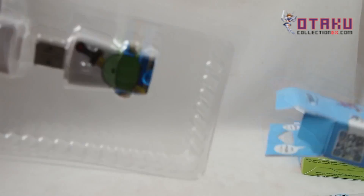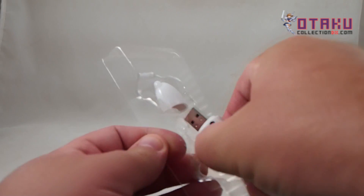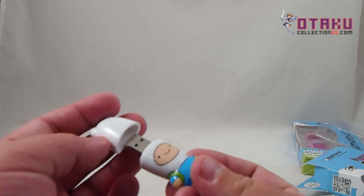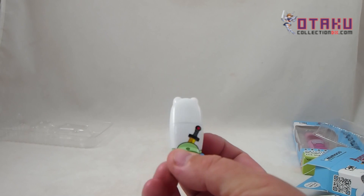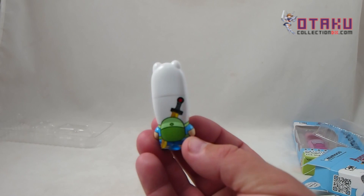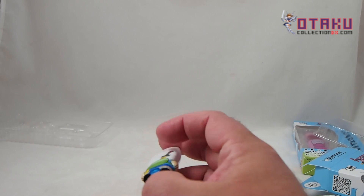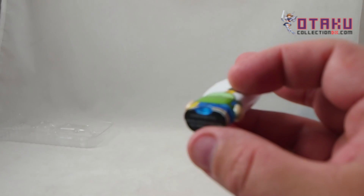Finn the human — the last human on Earth. Nice little tray. It's kind of weird looking, but look, it's got the backpack and the sword there. These light up when you plug them in — a little blue LED in the back.